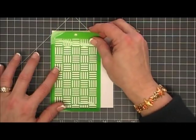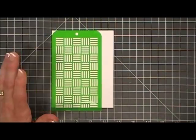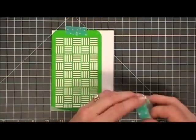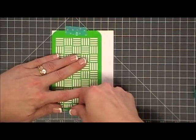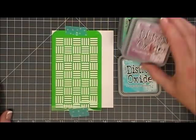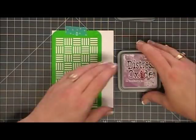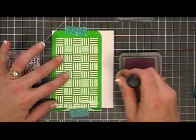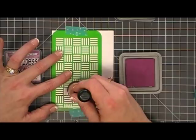This is a four and a quarter by five and a half inch piece of white cardstock. The stencil doesn't go all the way to the top, but that's no worries because I was going to do a partial stencil. I grabbed my distress oxide inks and we're going to do a little blending. I'm going to start off by taking the Seedless Preserves and just add a little color to the bottom.